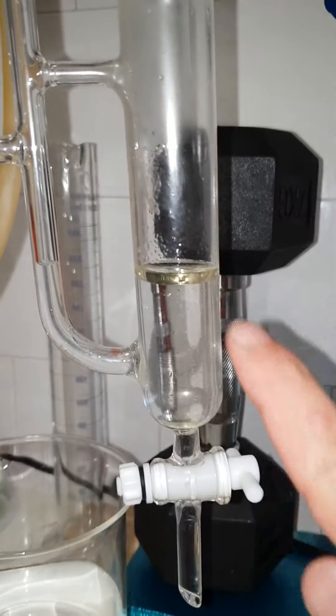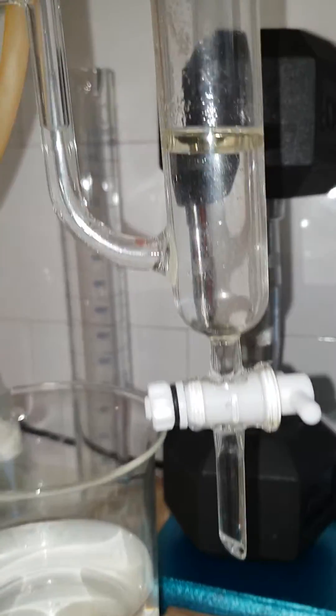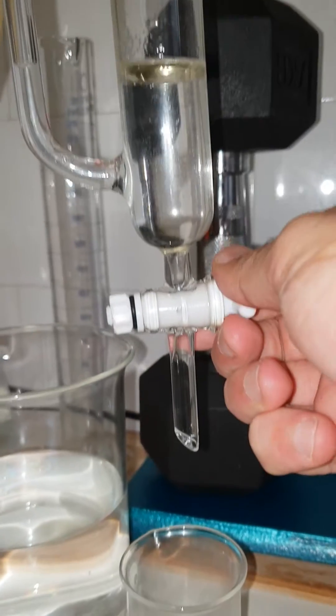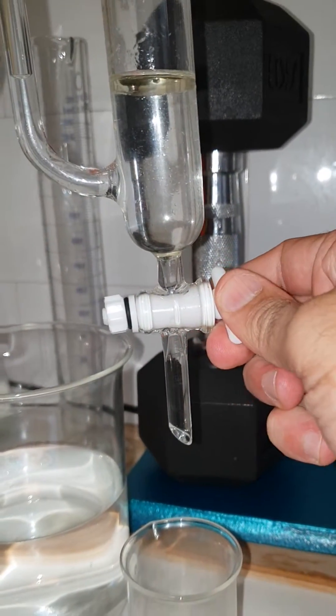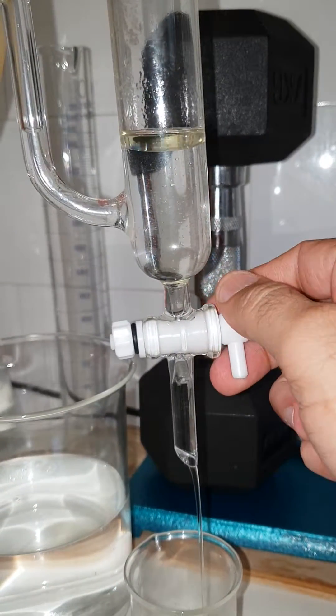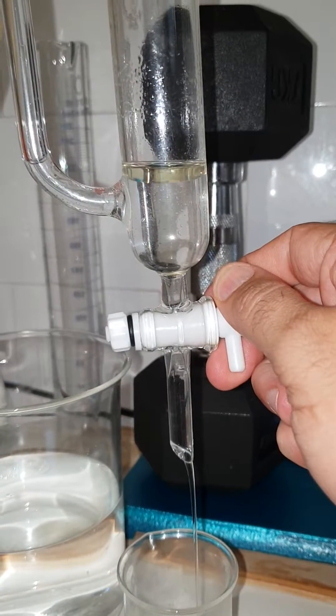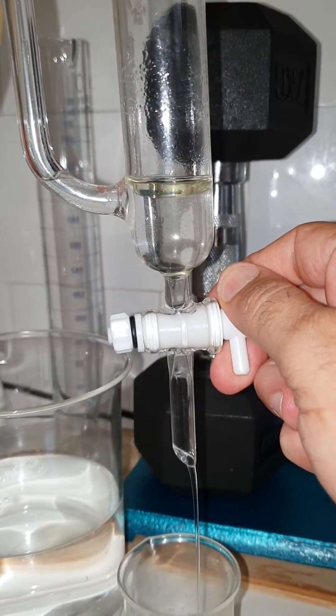As you can see, the oil sits on top and there's water underneath. I'm opening these to drain out the water, then we'll get to the edge, close it, and make sure to collect it all.